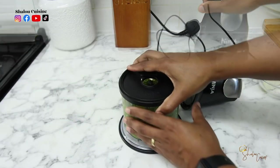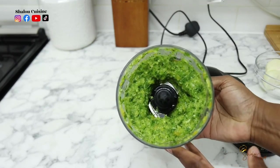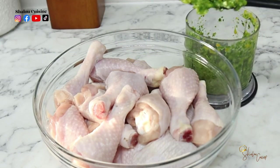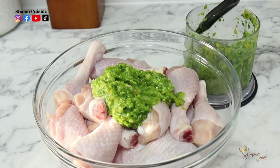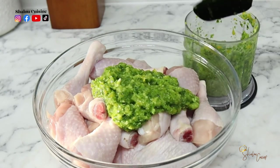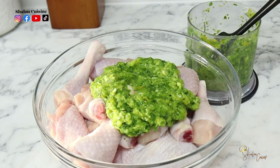Meanwhile, we're going to get our green paste ready. I've blended all my vegetables — parsley, spring onion, bell pepper, and the rest — the full list will be in the description box. We're going to use half of this blended paste to season our chicken, which has been washed and drained very well.